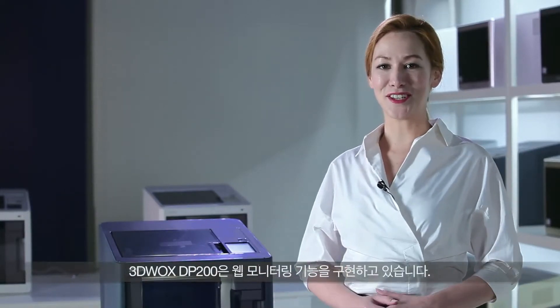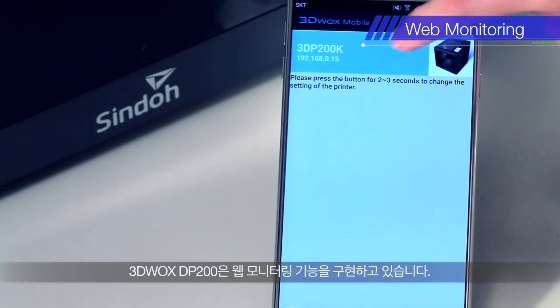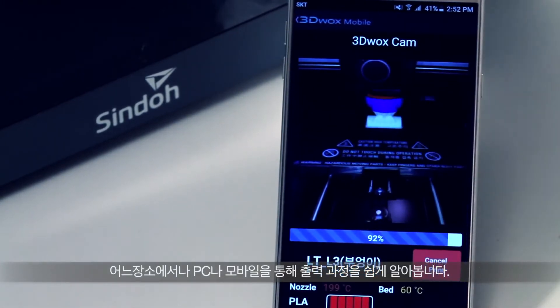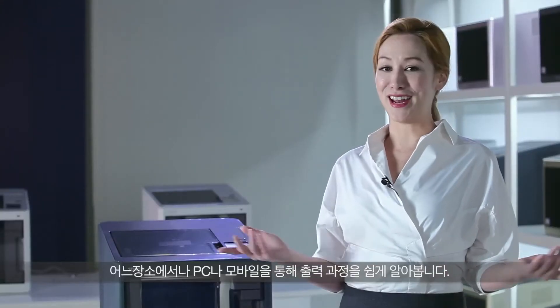3DWOX DP200 offers web monitoring. There's no need to check the printing status manually on-site. With one PC, users can manage multiple printers at once. You can now watch your printing from any location.